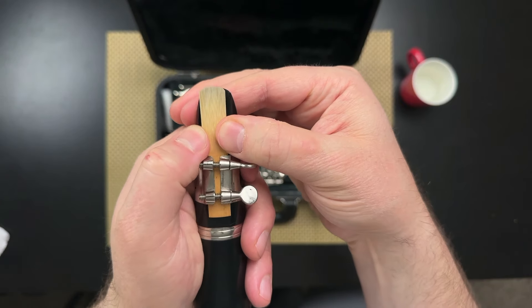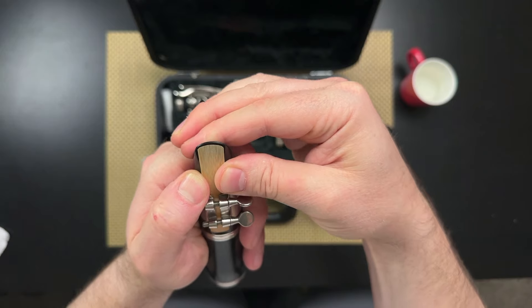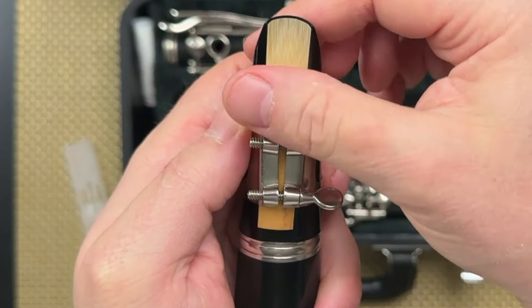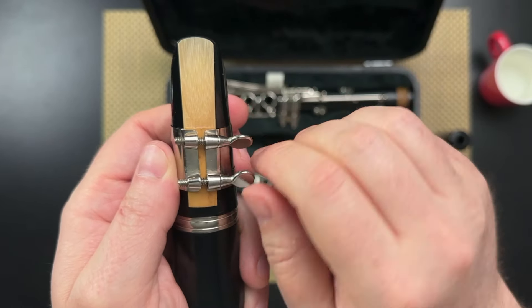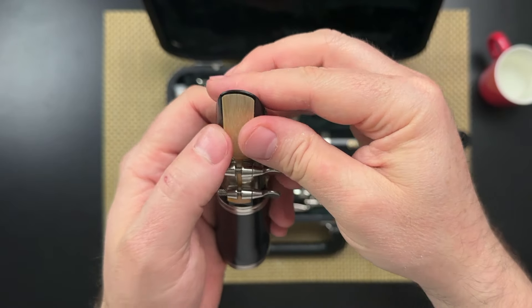There are two important things you're going for: the tip of the reed is perfectly aligned with the top of the mouthpiece, and the screws of the ligature should be centered on top of the bark of the reed. To achieve this, you might need to slightly loosen the screws and push it down. When the ligature looks just right, tighten the screws to keep it in place — just snugly, you don't need to go super tight.